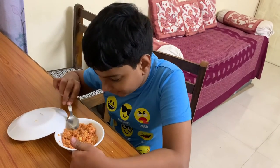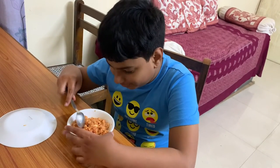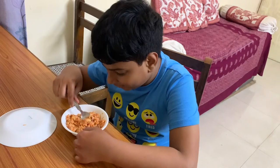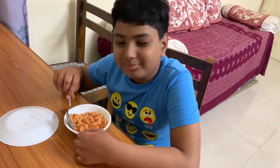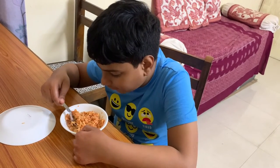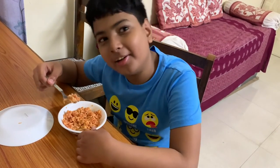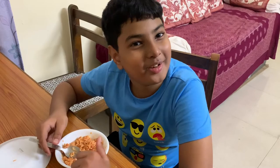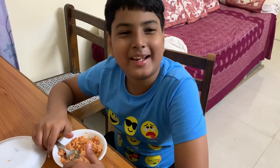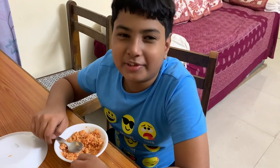Now the gajar ka halwa is ready. I'll taste it and tell you how it is. It looks too good by the looks of it. This is too good! This halwa is so good that I even ate some of it before the recording. Bye everyone, I'll see you in my next video!